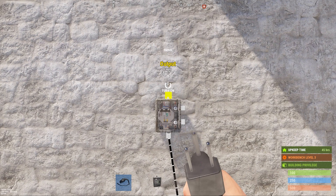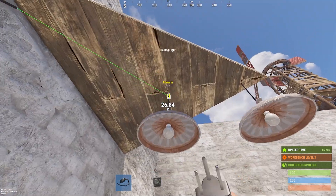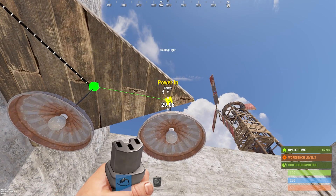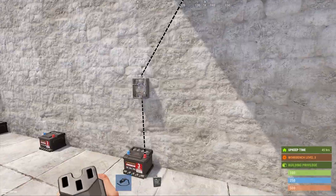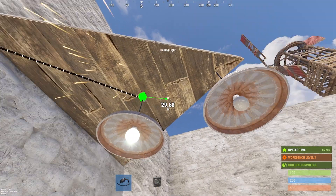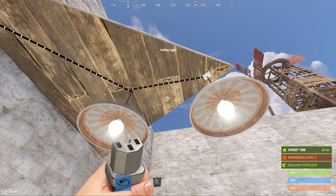To demonstrate these, we're just going to quickly connect them to some lights. Some components that you're likely to have several of, like lights, have a pass-through which allows power to be continued on after making a power-in connection. This allows you to connect multiple components without the need for additional branches or splitters.